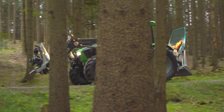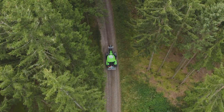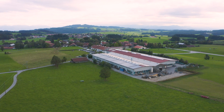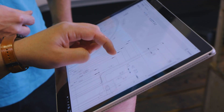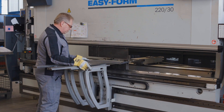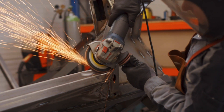Drei-Punkt-Getriebe-Seilwinden haben bei Pfanzelt eine lange Tradition. Sie waren das erste Produkt nach der Gründung vor knapp 30 Jahren. Noch heute werden alle Geräte am Firmensitz in Rettenbach im Allgäu gebaut und ständig weiterentwickelt, um die steigenden Ansprüche der Forstpraxis erfüllen zu können. Entgegen dem weitläufigen Trend kauft Pfanzelt nur wenige Teile zu. Eine hohe Fertigungstiefe ermöglicht kurze Lieferzeiten und sichert größtmögliche Zuverlässigkeit und Qualität aller Bauteile.